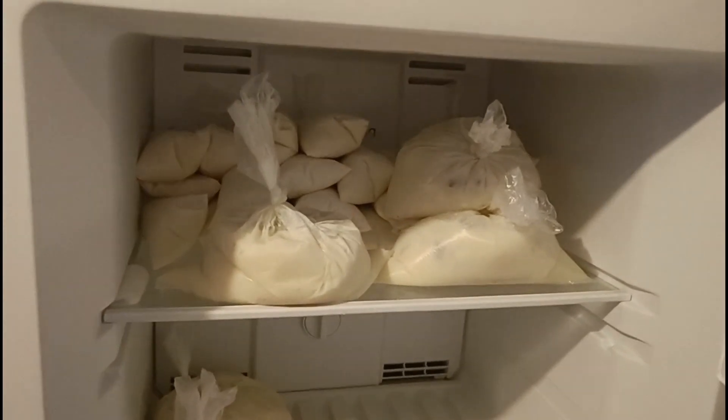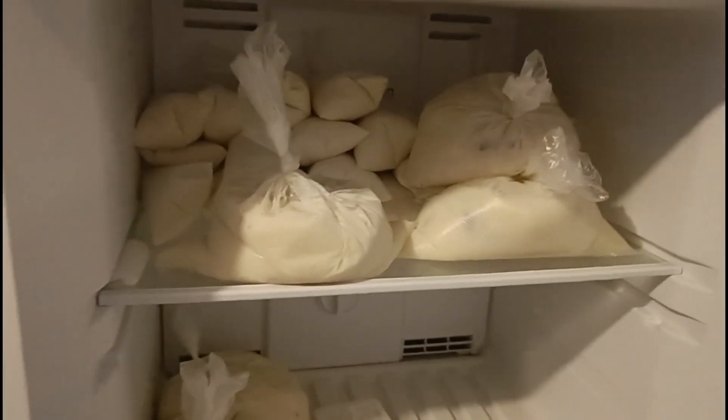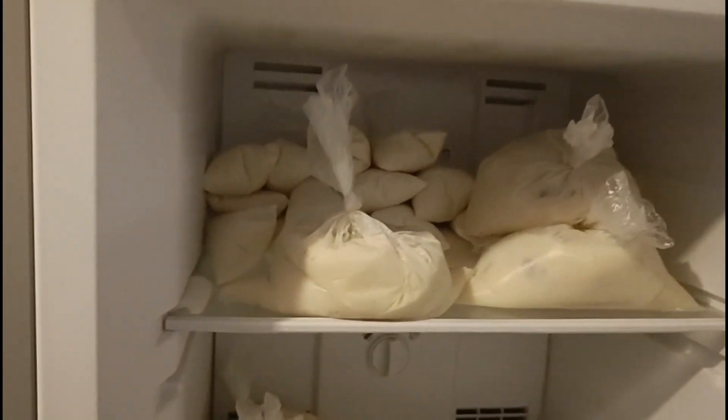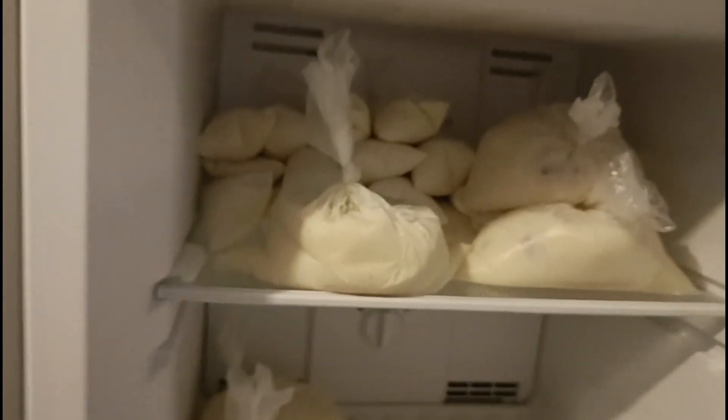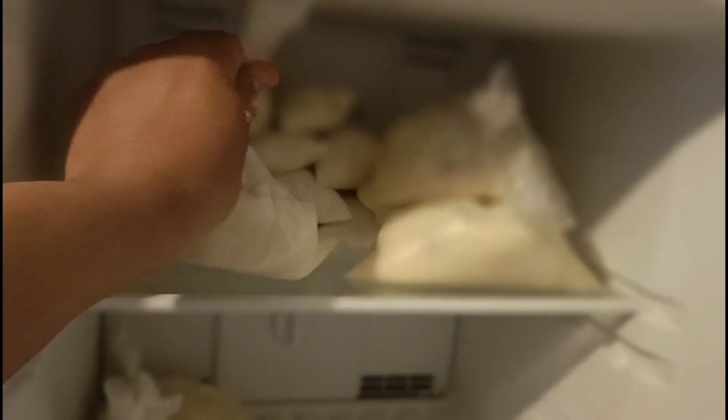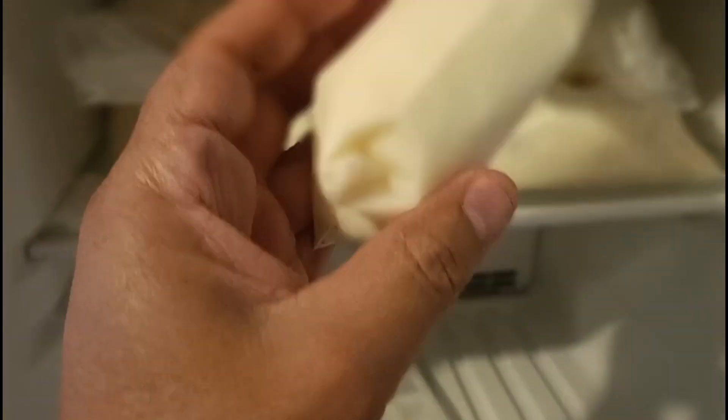Pues aquí les muestro ya cómo quedaron mis hielitos. Miren, qué ricos y deliciosos se ven los hielitos de coco con leche. Así como los preparé quedan riquísimos. Unos están bien grandes — son bolsas más grandes — y estos son de las bolsas más pequeñas.